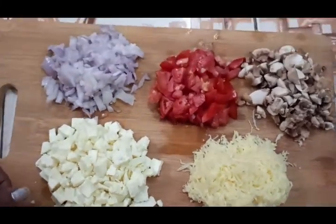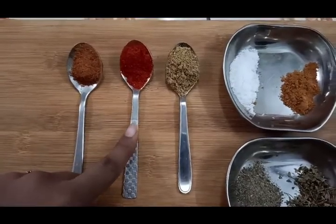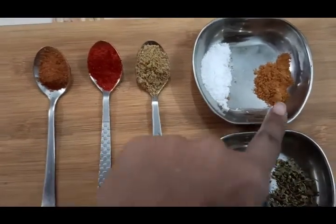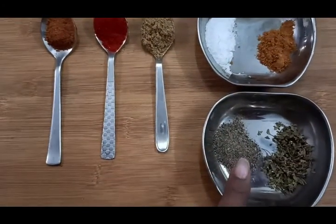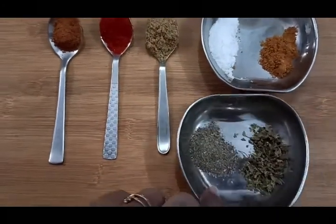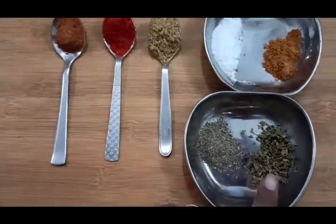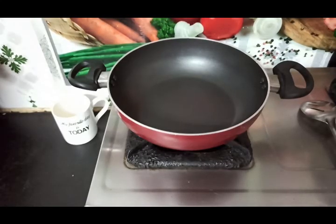Add butter — 1.5 tsp. 1 tsp chili powder, 1 tsp dhaniya (coriander) powder, 1 tsp curry masala — 150g. Half tsp of pepper. Now let's start with this.